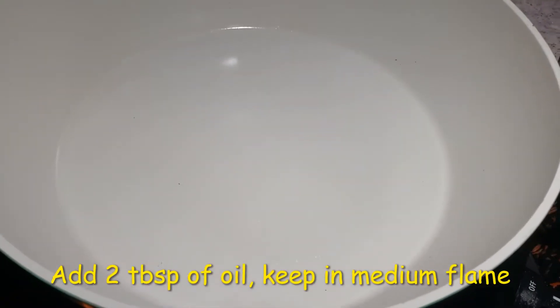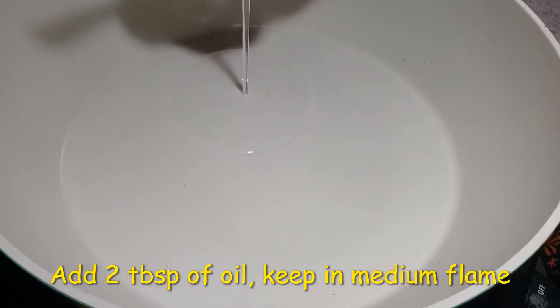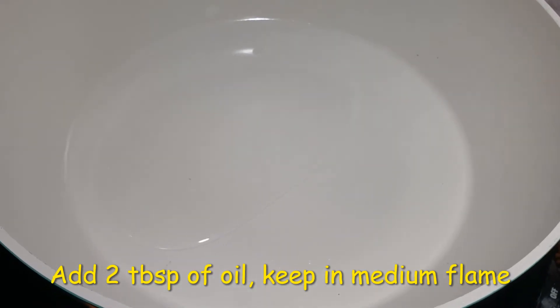To a hot pan, I am going to add 2 tbsp of coconut oil. And when we are making this curry, make sure you keep it on a medium flame throughout the entire procedure.